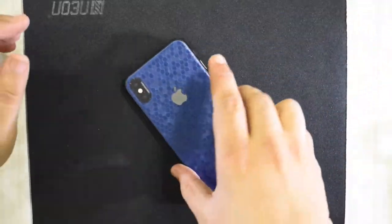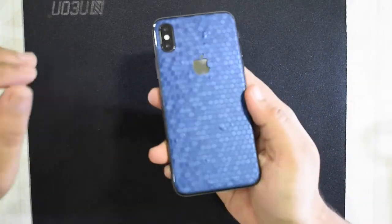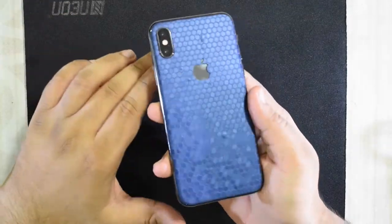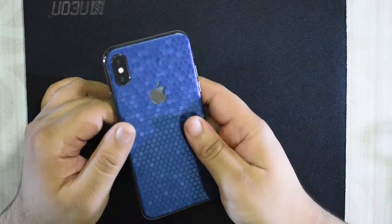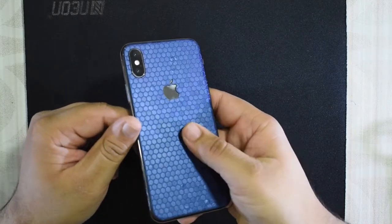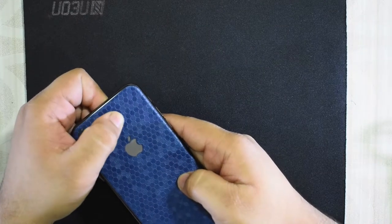Here we are — here is the finished product. What do you guys think about it? As I said, the camera just does not seem to do it justice; the color is so dark in person. Now one or two things I'd like to note about this particular skin: it seems to somehow let in a lot of bubbles. I tried a lot but some of these bubbles just don't seem to go away.